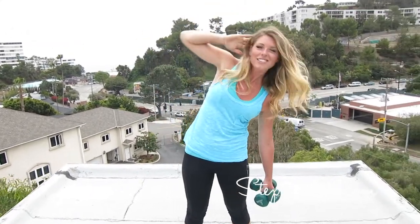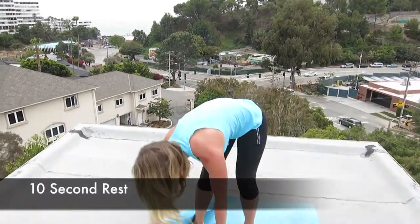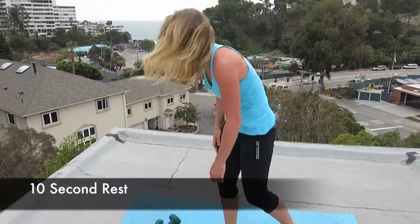Let's finish out strong with good form — these are your last 10. 5, 4, 3, 2, and 1. Take your 10 seconds right here to rest and recover a little bit.